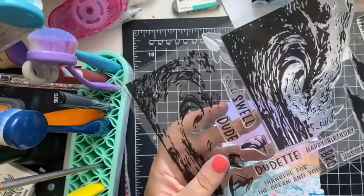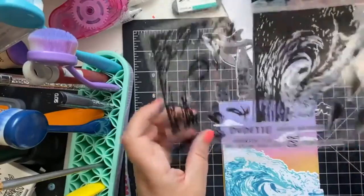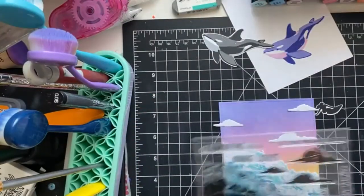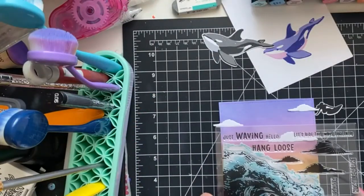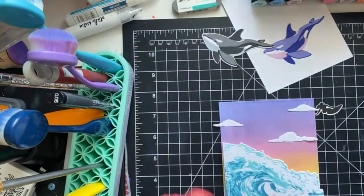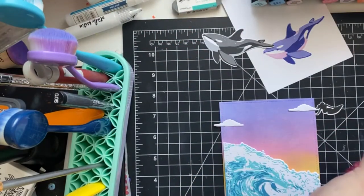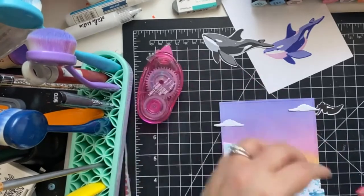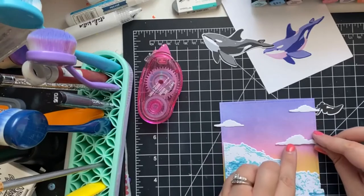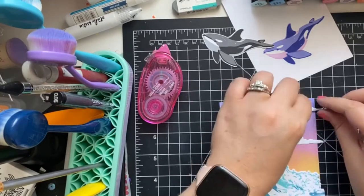The sentiments are all really awesome little options: 'dudette happy birthday,' 'bro,' 'thankful for the ocean and you' — that one's cute too! But I like how 'just waving hello' fits right here and it allows you to use the card for many different things. I like to have a bunch of general cards on hand, leave the insides blank, and then customize them as I need them.